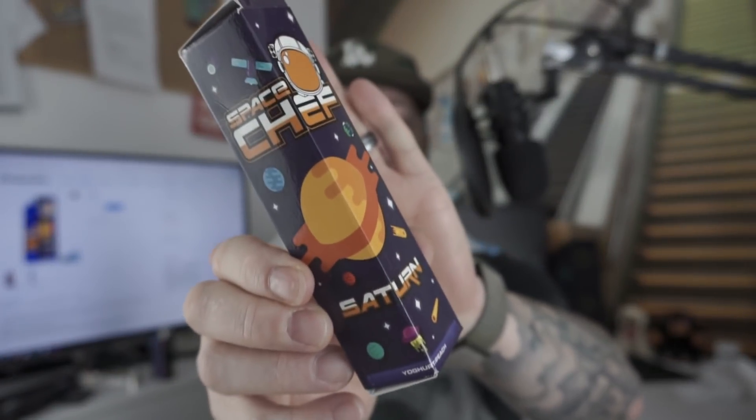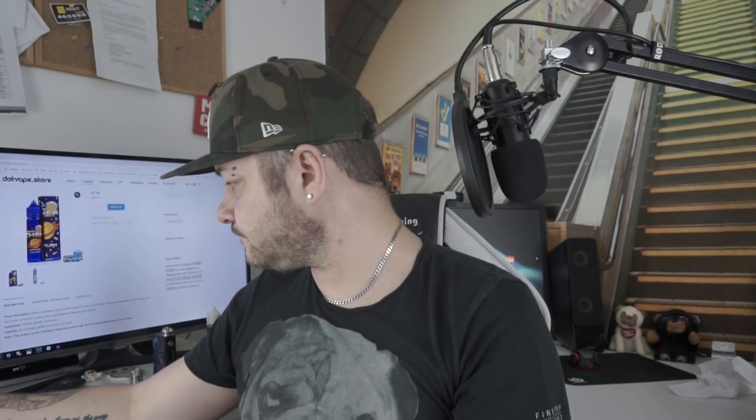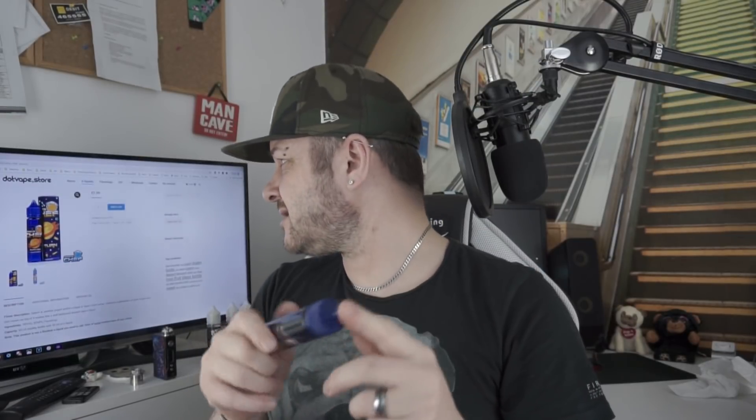Hello all and welcome to my channel. I'm Nish Vape and today I'm going to give you an e-liquid review. The e-liquid in question is by a Polish company called Dot Vape, from their Space Chef range, and it is a yogurt peach. It's a 70-30 mix and you get 50ml of e-liquid in a 60ml bottle. The price is €7.99 and they do ship to the UK.